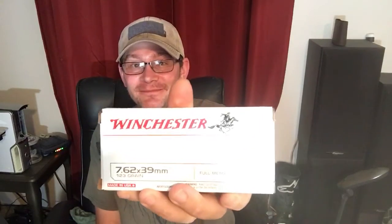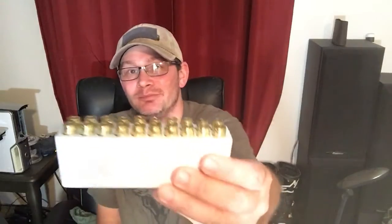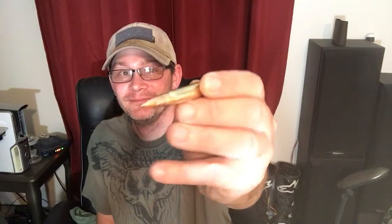I was actually shopping at my local Walmart and came across some Winchester 7.62x39 ammo. It was a little high on the price — like 14 bucks for the box — but it's all brass-cased full metal jacket. I was actually surprised Walmart had this in the case, so I said what the hell, I'll grab a box of it and see how it shoots out of my new AK.